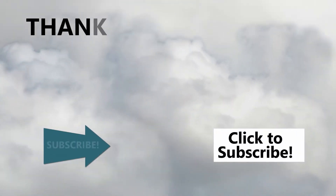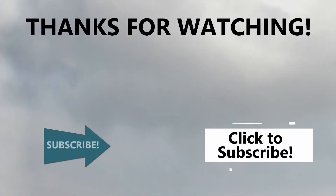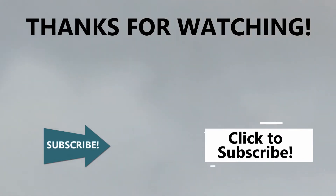Thanks for watching! Please click to subscribe and click the bell to be notified when we post new Anchor Moments videos.